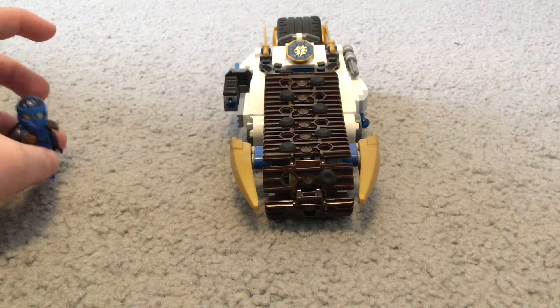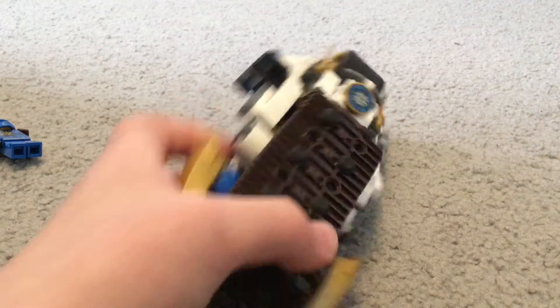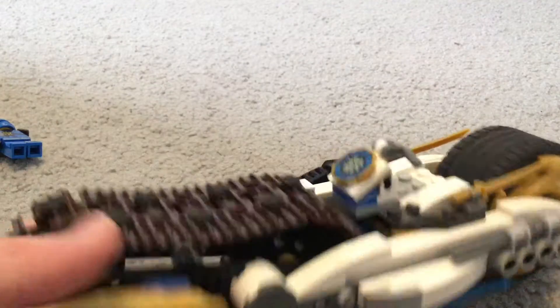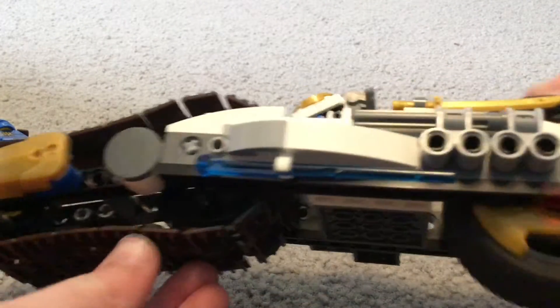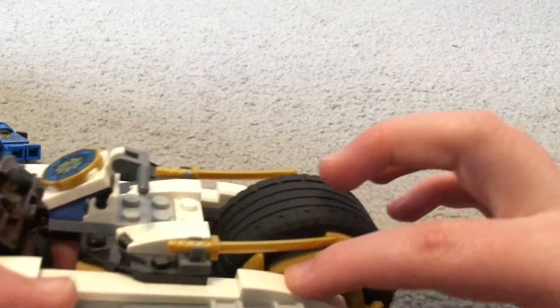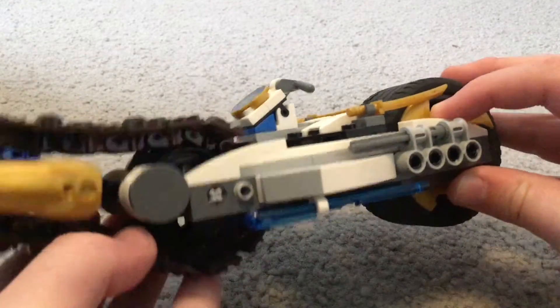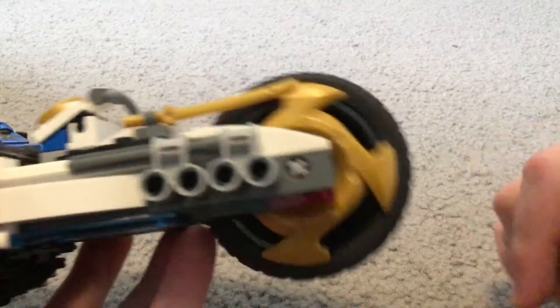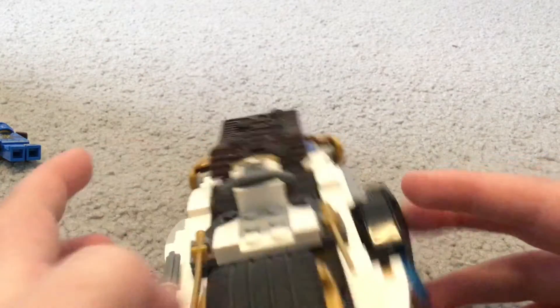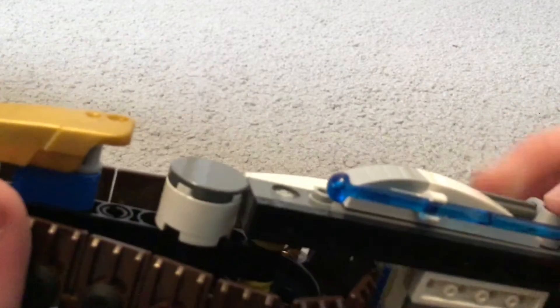Let's set Jay aside for now and look at the bike. This bike is pretty cool. On the back it has this big wheel with some kind of spinner blade thing attached to one side of the bike, and it allows it to spin. It's the same on the other side.